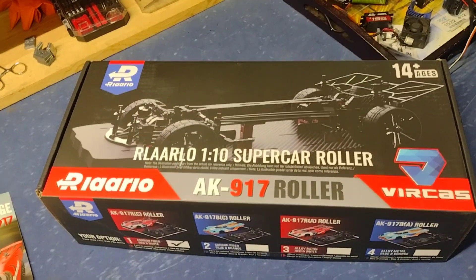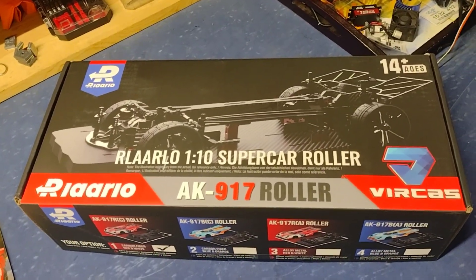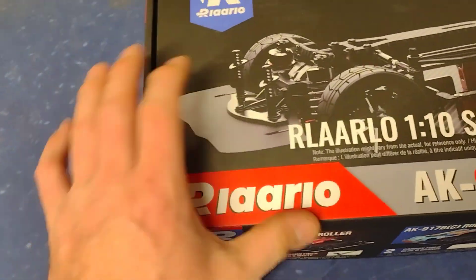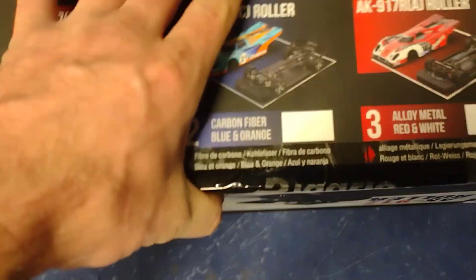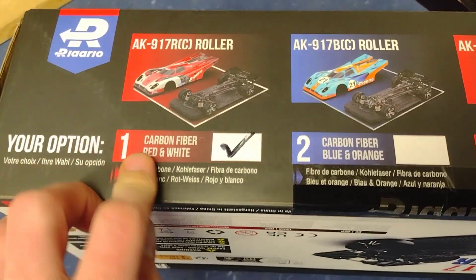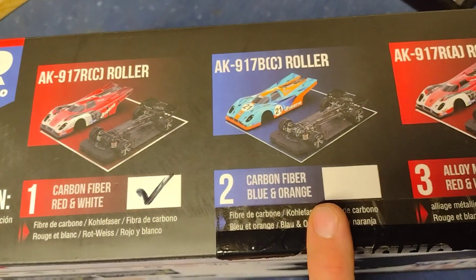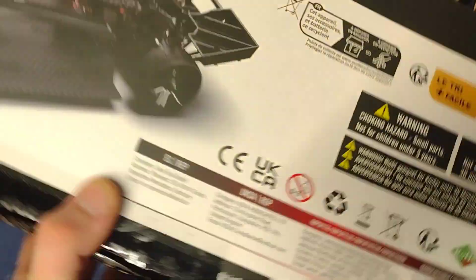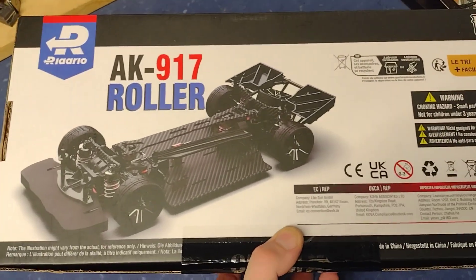We got the R Larlo AK917 carbon fiber roller. It showed up today — it was supposed to show up on the 15th and it showed up on the 12th. We got the red and white one; I thought I ordered the blue and orange one, I swear. But whatever, this is a pretty detailed box.